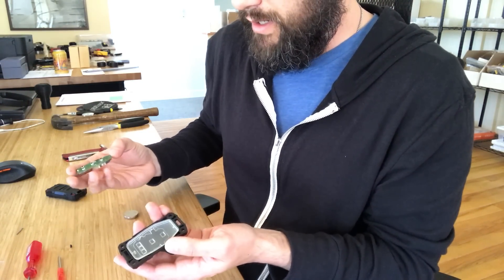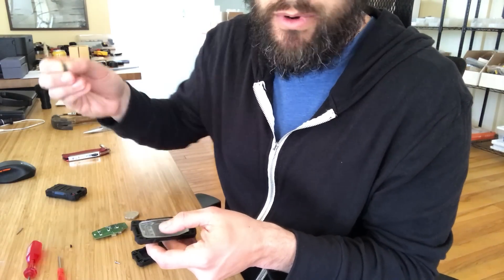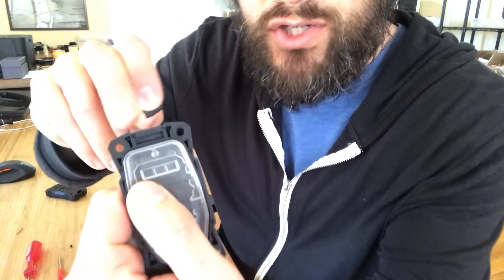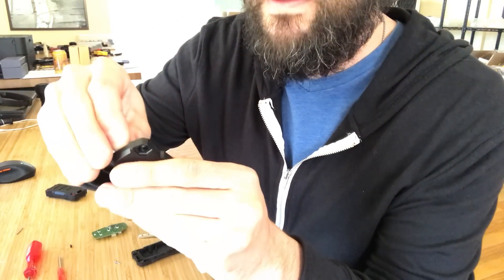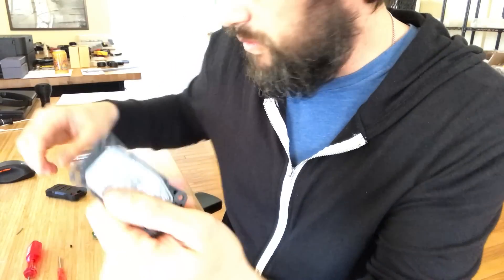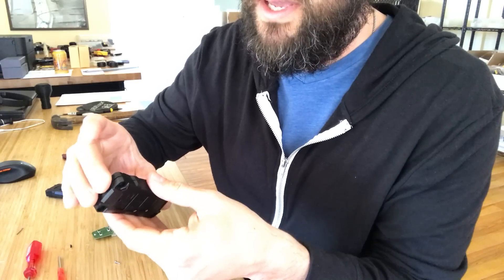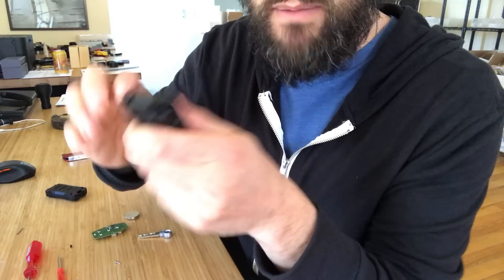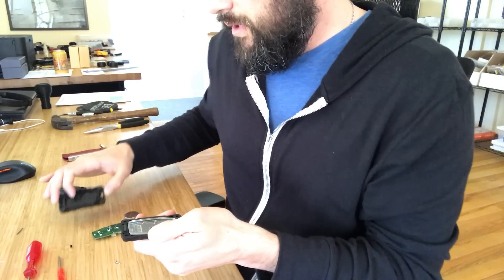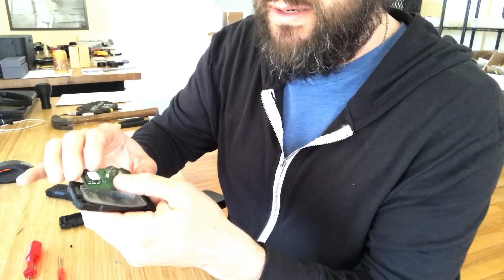Once that's done, before you forget, put the transponder chip back in — it goes right in that slot there. Press it in; it doesn't need to go all the way in because there's a groove for it on the other side. You can put it together and do a test fit to make sure it's seated all the way down.